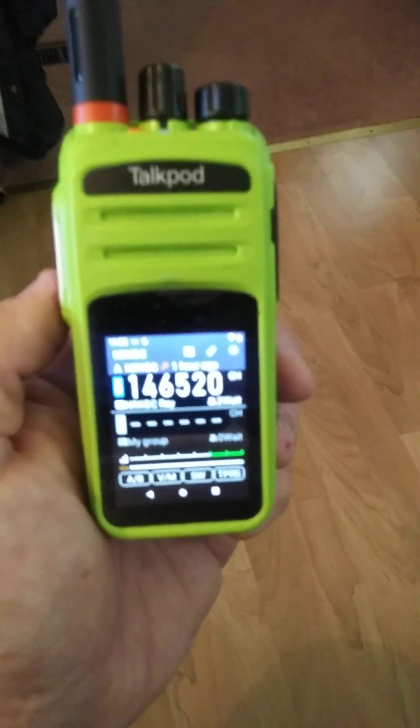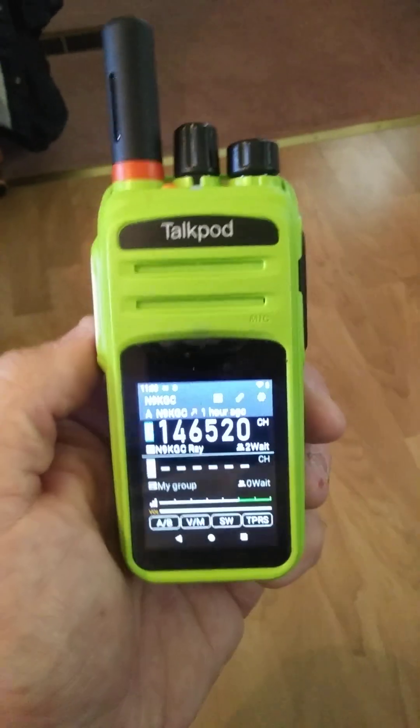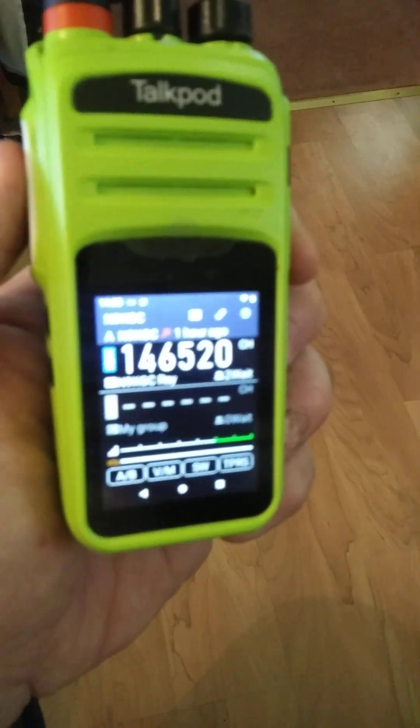So it's similar to Zello, but yet it's entirely different. I know that doesn't make sense yet, but we'll go into it in more depth on future videos. I'm going to just key this up and see if anybody's out there.